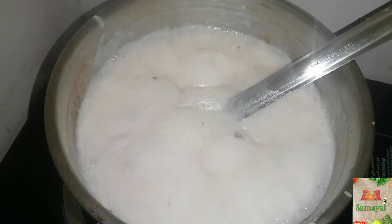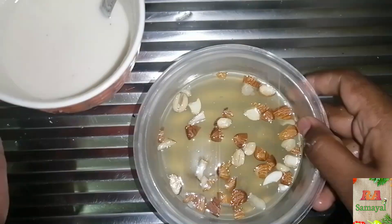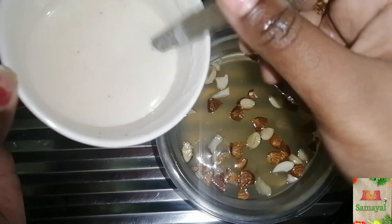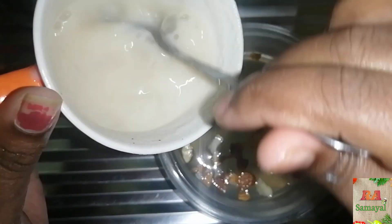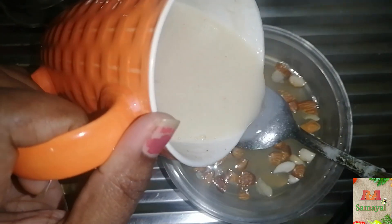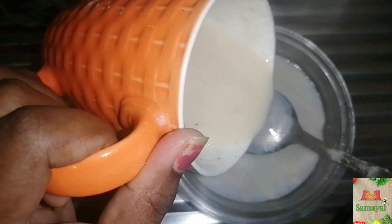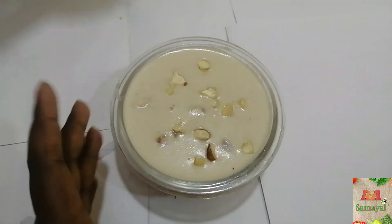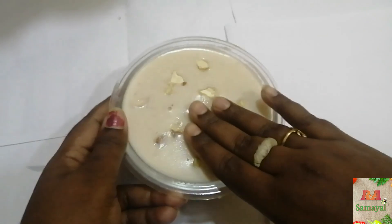We will set a large layer to remove the white layer. Now let's put it in the freezer.